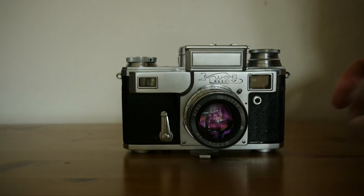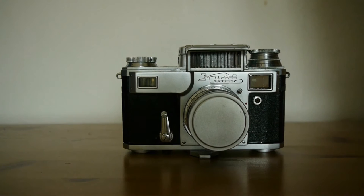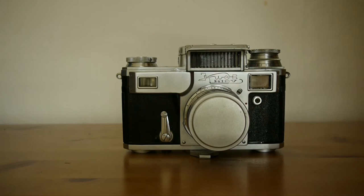This has a built-in selenium light meter. To open it, we just flip it up, and there's the selenium cell that actually measures the light. It is said that these selenium light meters wear out over time — and they will if you leave them exposed to light. But in my experience, if you keep them in darkness when not in use, they simply don't wear out. I've found these selenium meters to be very long-lasting and still accurate after many, many years.